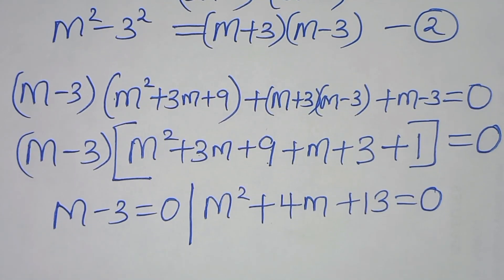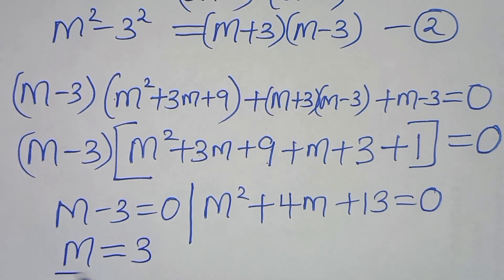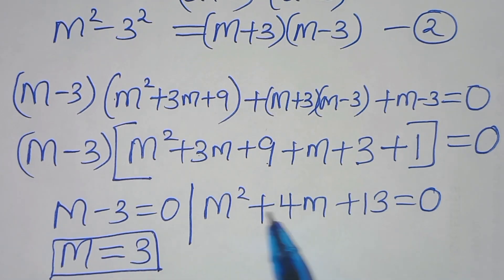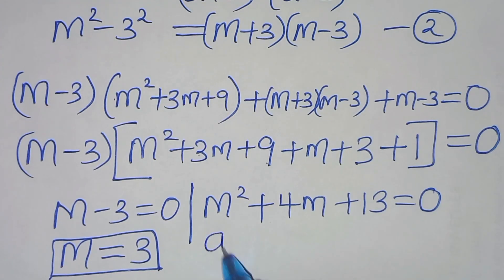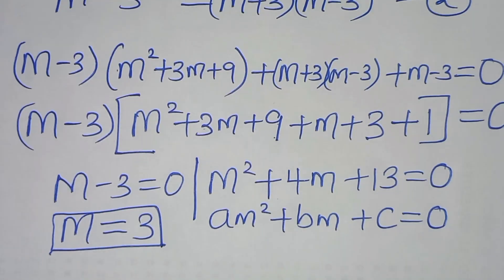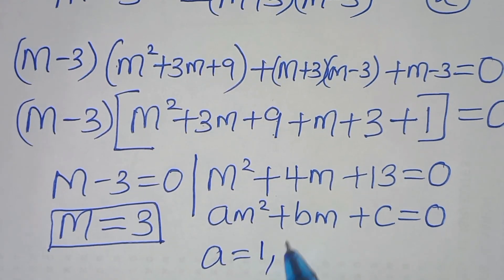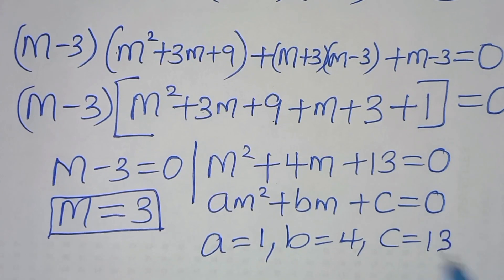From the first part, m equals 3. The second part is a quadratic of the form am squared plus bm plus c equals 0, where a equals 1, b equals 4, and c equals 13.